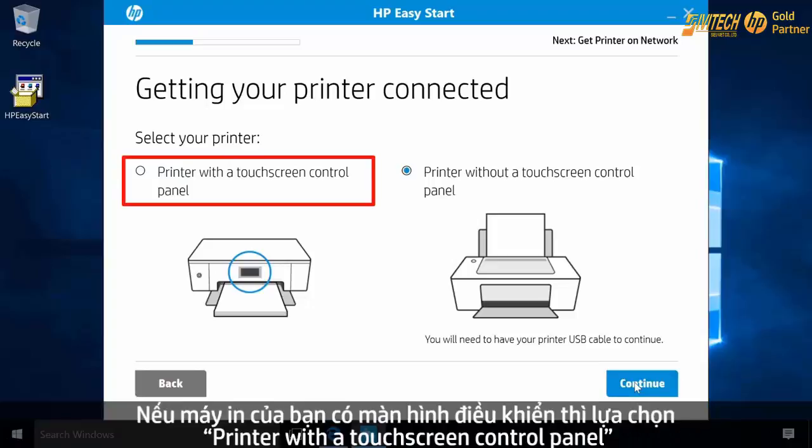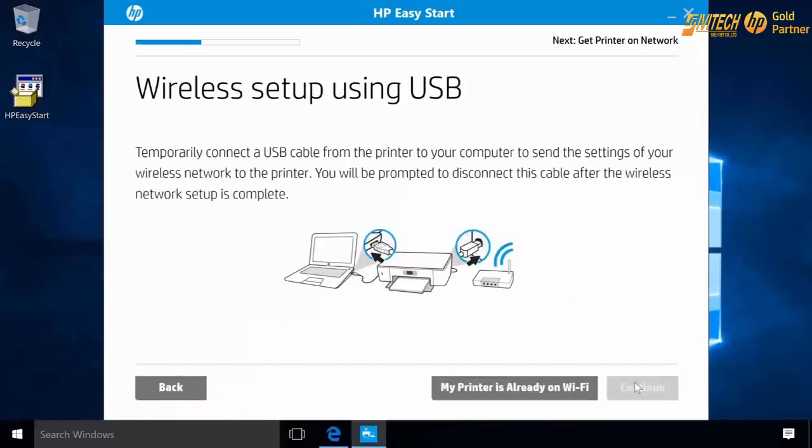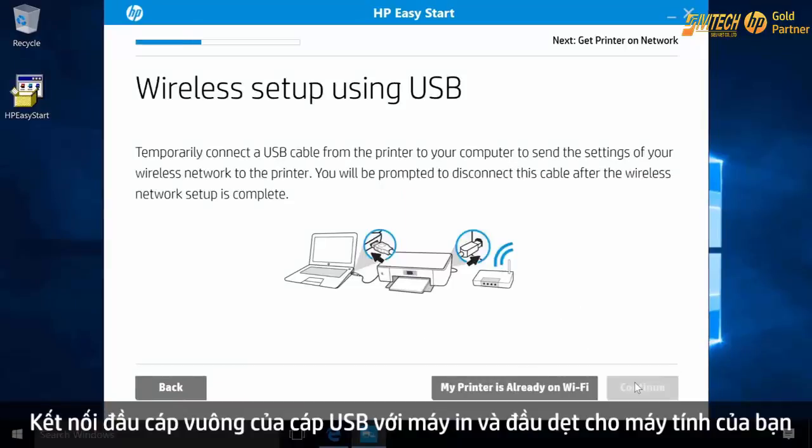If your printer has a touch screen control panel, select the touch screen option and follow the remaining on-screen prompts to complete your wireless setup. Connect the square end of a USB cable to the printer and the flat end to your computer.